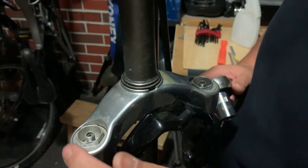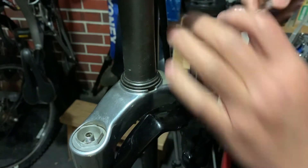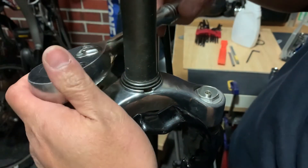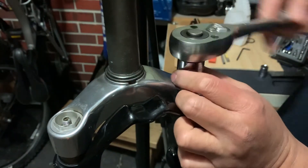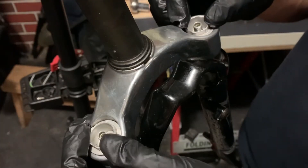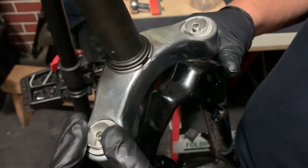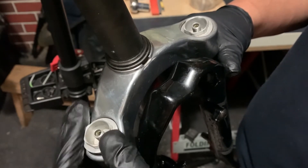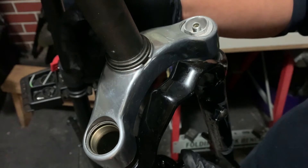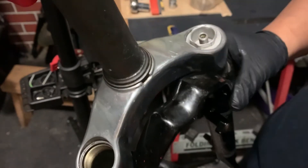Now we need to take off the two gas chamber caps. We're going to use a 21mm ratchet socket to loosen them, similarly on both sides. Now that we have loosened the caps with the socket and spanner, we will remove one first by hand and pour out the oil from one side of the fork into a container. After that, we will remove the second cap and pour it out, to empty both sides of the suspension.